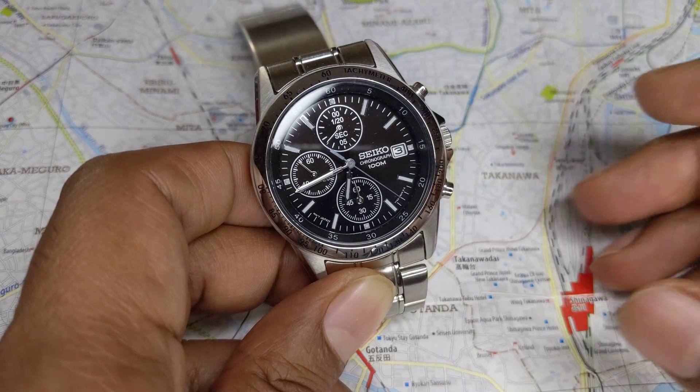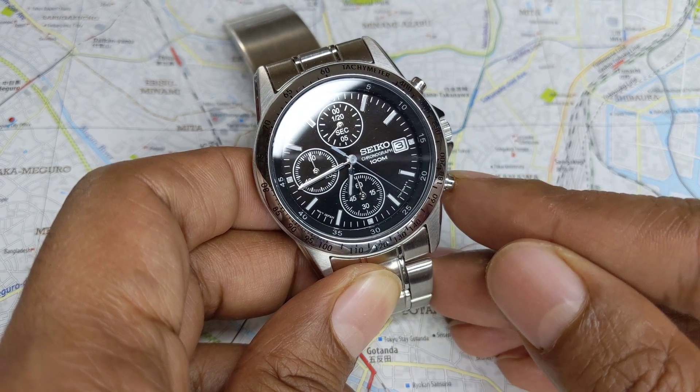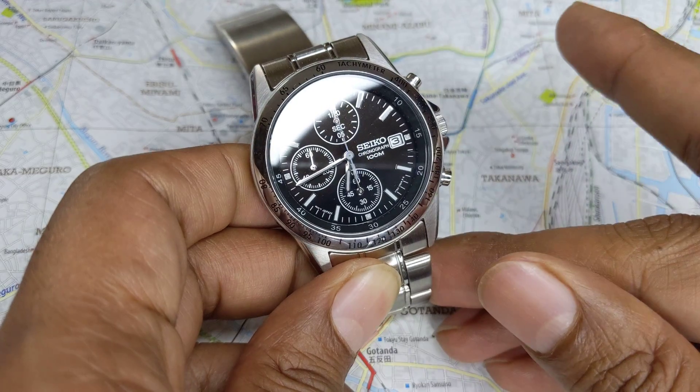If you want to reset the stopwatch at this stage — supposing we're done with our measurement — you just hit the bottom button and it will all reset.